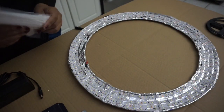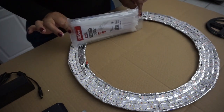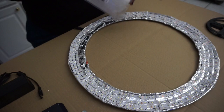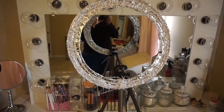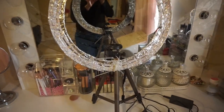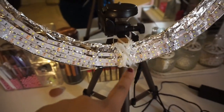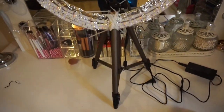The zip ties are going to attach it to the tripod. So I'm just going to zip tie this. Here we have the end result on my ring light — I already have it on the tripod. I used a lot of zip ties right here to make it hold on the tripod.